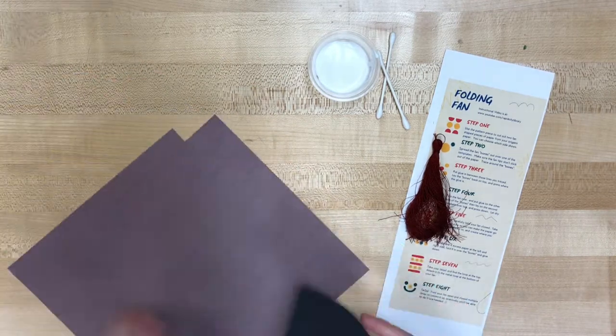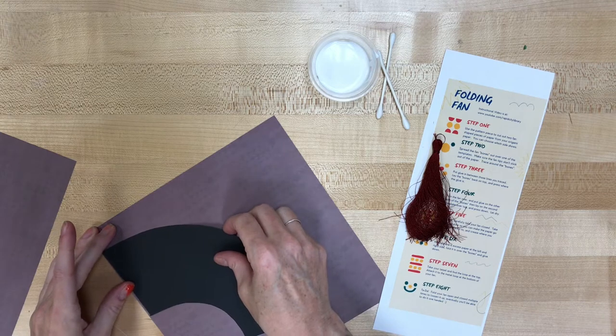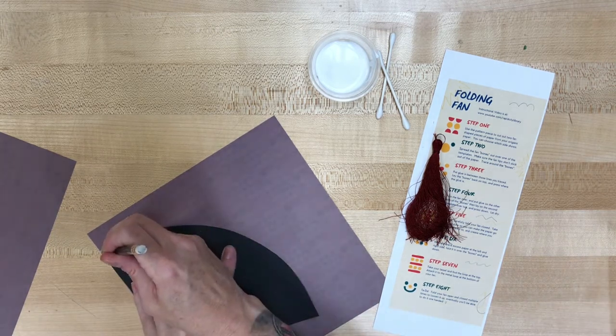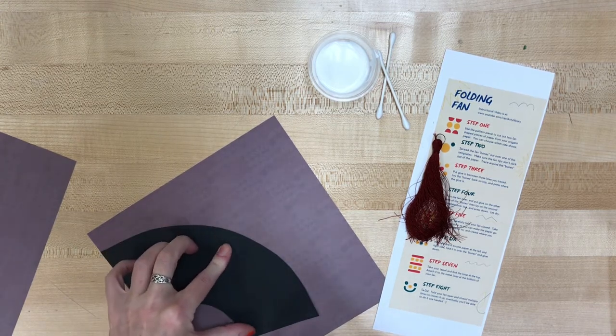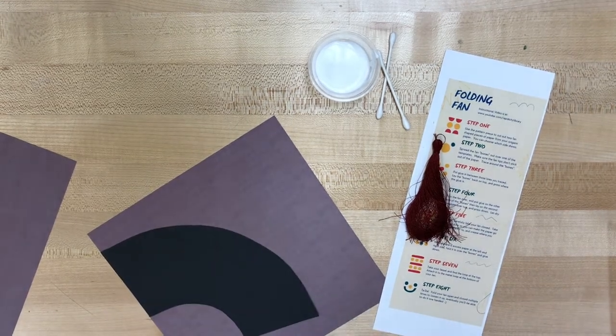We are going to start out by cutting our template. We're going to use it to cut a piece out of each of the sheets of origami paper. Using a pencil I'm just going to trace this template, and then I will go ahead and cut those out after I've got them both traced.